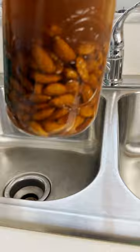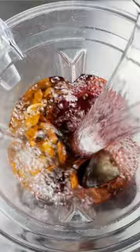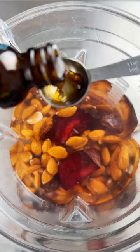First, you'll soak two cups raw almonds overnight, then rinse and drain. Then add the almonds to a blender, add half of one beet, three dates, four cups of water, two teaspoons of vanilla extract, then blend until smooth.